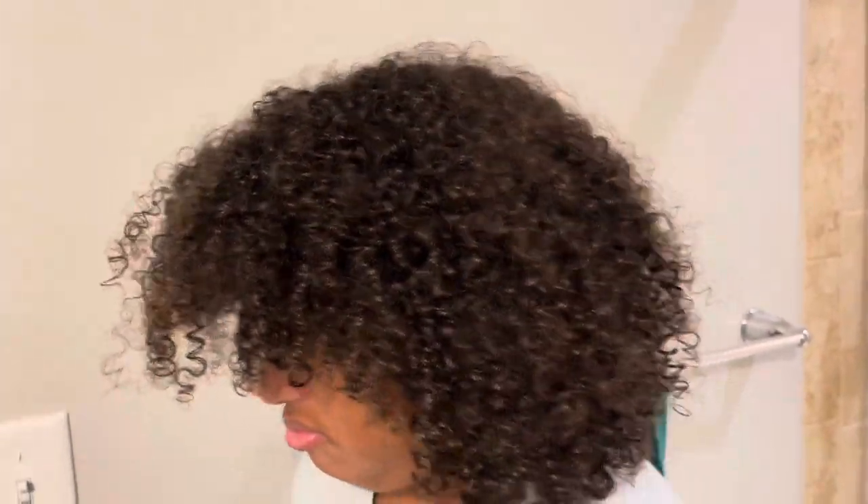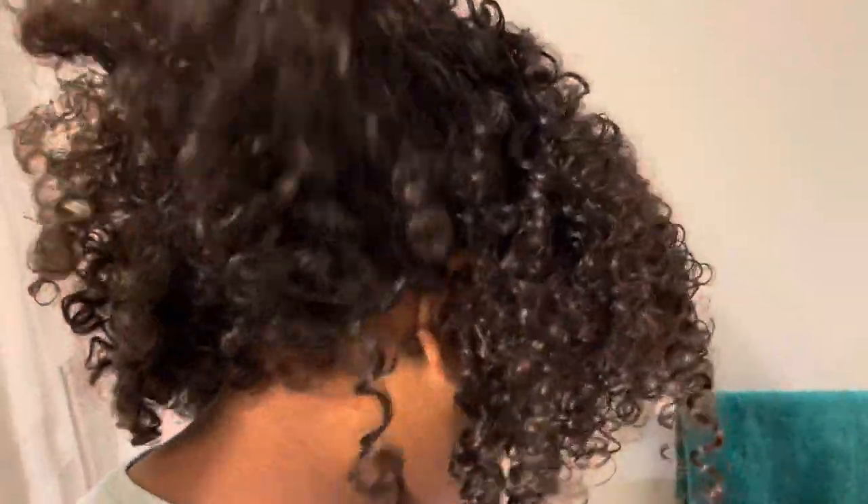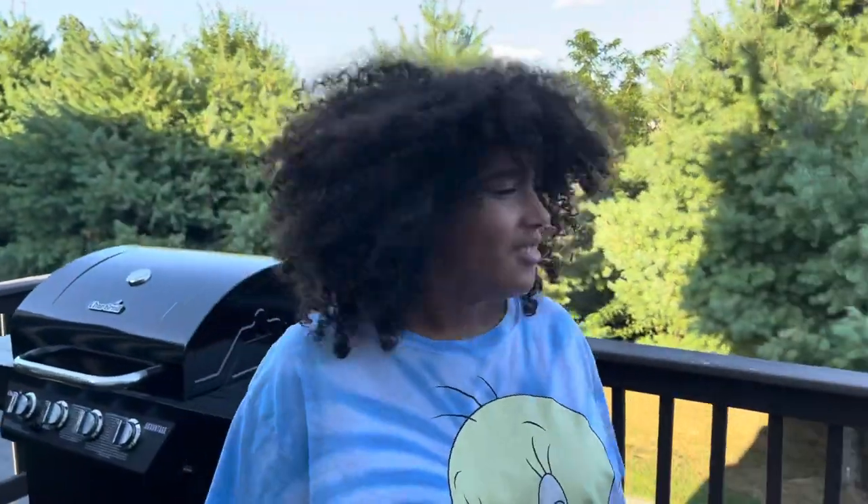Esto fue el otro día en la mañanita y ella dijo 'no me jodan' — era como a las seis de la mañana. And then two days later, check out the other video right here. It's not a bad product, I like it, you guys should try it. ¡Pruébenlo porque este producto está bueno! Que pasen buen día, bye, love you!